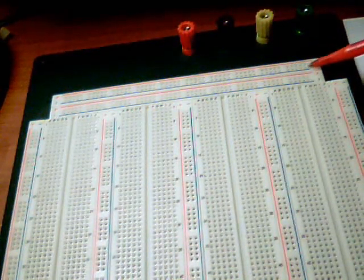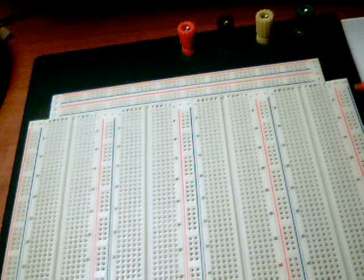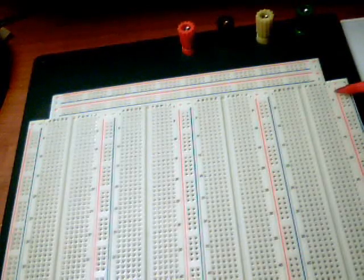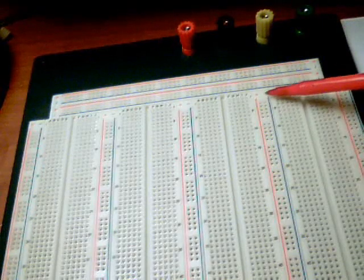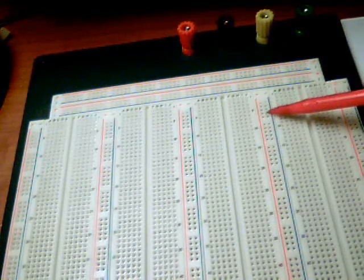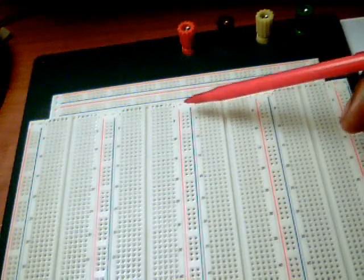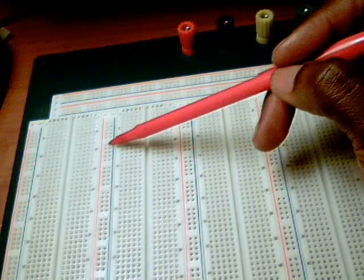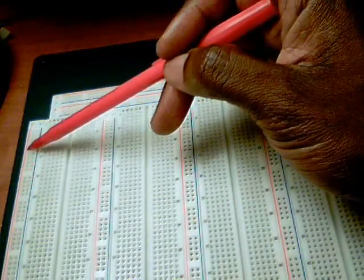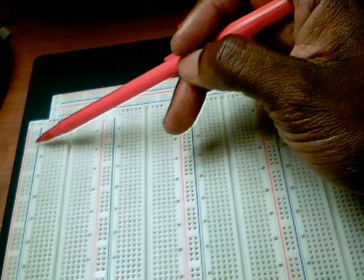Similar to the thin strip at the top, you'll notice that on each side of these different regions, there are also rows highlighted by the color red and the color blue throughout the board. These are used for distributing the power, signals, or grounds along the board from top to bottom. These holes are all connected together — all the holes in each column are connected to each other, going from top to bottom in each portion of the board highlighted by red and blue. All the holes next to the red line are connected to each other in that column, and all the holes next to the blue line are connected to each other in that column.